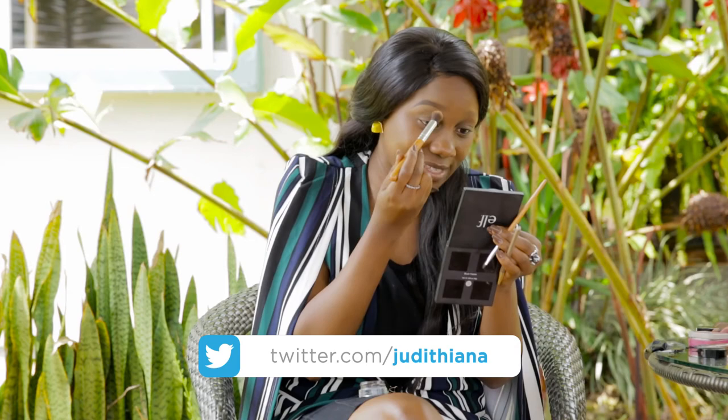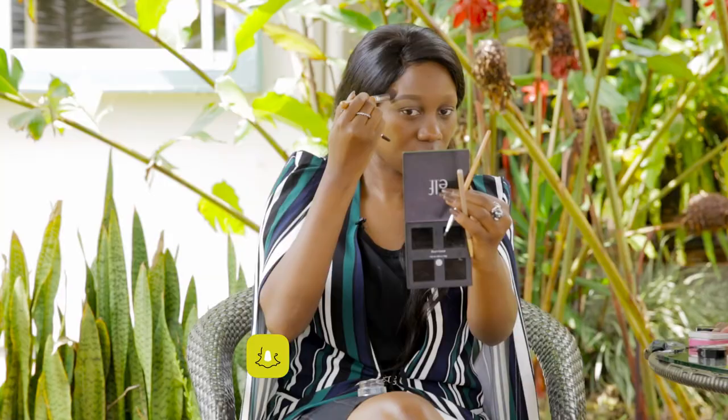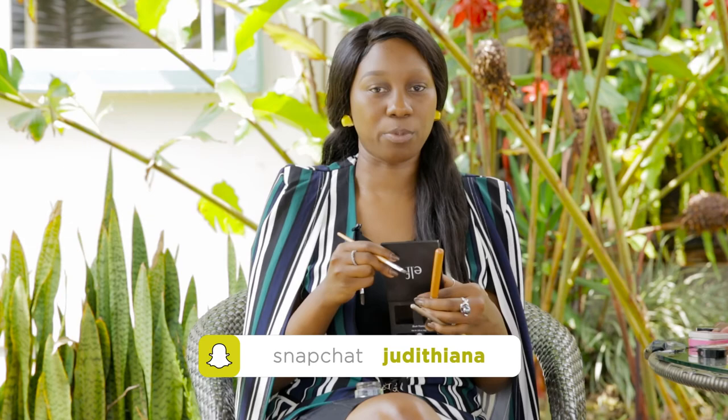You can get your eyebrows snatched 24/7. That is how you get your eyebrows snatched. This is my before and this is my after.